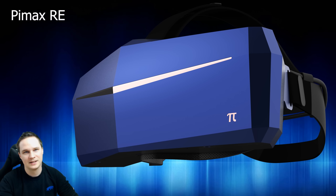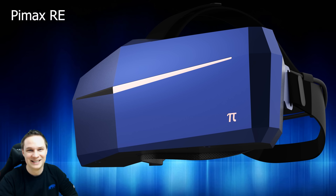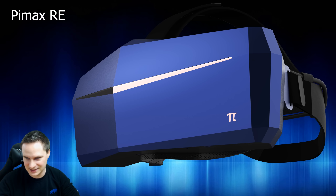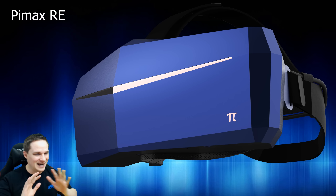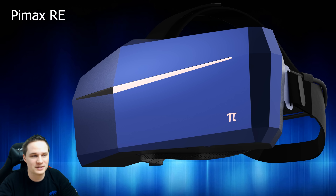You might be thinking this is the Pimax you want, but this will cost about $500 more - I don't think most of you will accept that. It's really meant for arcades. All three headsets - the 8K, 5K Plus, and 5K OLED - will be available as RE editions: 8K RE, 5K Plus RE, and 5K OLED RE. Yet another source of naming confusion from Pimax.